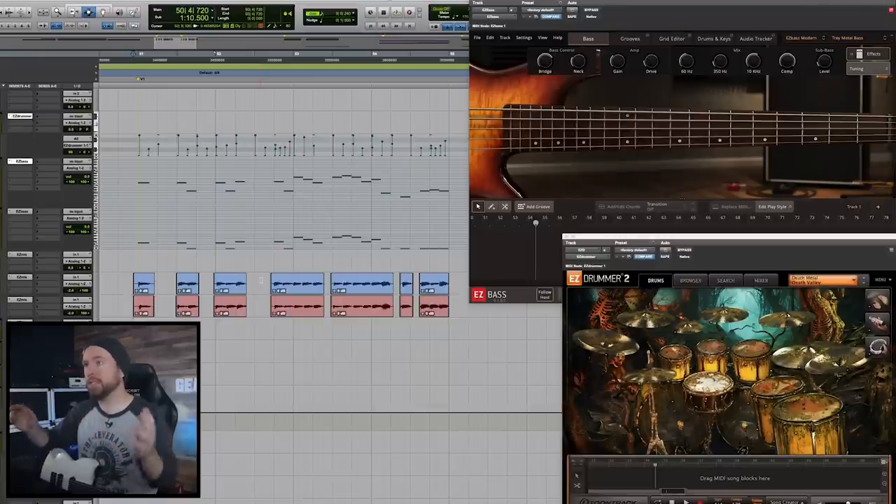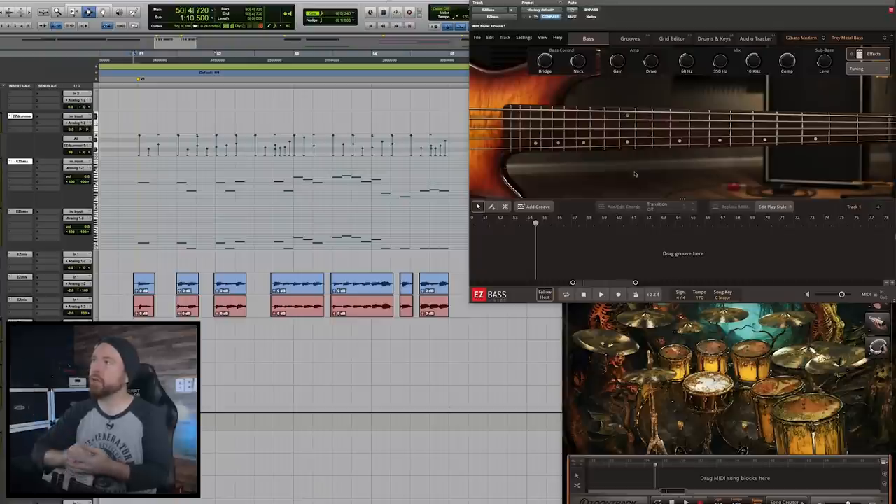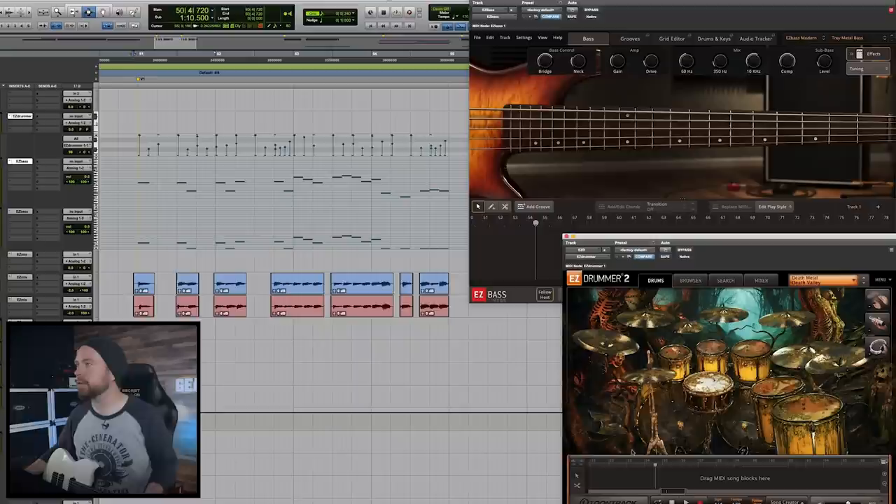So what I have here is this super basic simple riff that I came up with. It's nothing super special but it's fine — it's serviceable, reasonably heavy, and I like it a lot. So we're gonna take it and turn it into a bunch of different kinds of riffs. All the different sounds you're gonna hear in this video are Toontrack sounds. We're using Easy Bass for the bass, Easy Drummer for the drums — the Death Metal EZX. Sounds awesome. And then I'm using some EZmix sounds for the guitar. So here is the riff in its purest form.